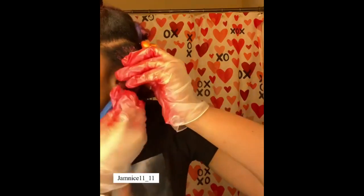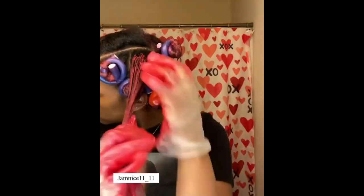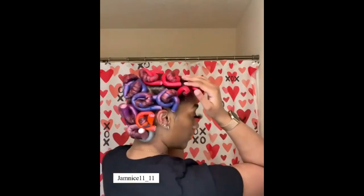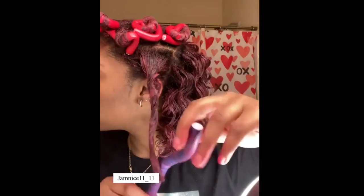To avoid damaging your hair, keep your dryer at least six inches away from it. Do not touch your hair too often after application — hair paint wax can transfer onto clothing, bedding, and other surfaces, so try not to touch your hair too often after application. This will ensure that the color remains as bright and vibrant as possible.